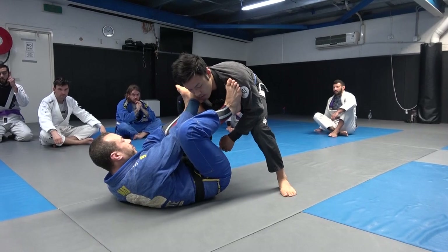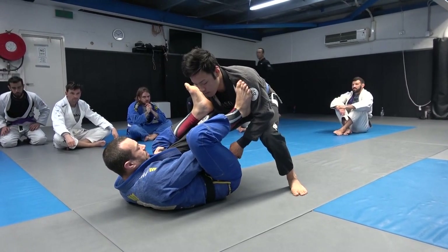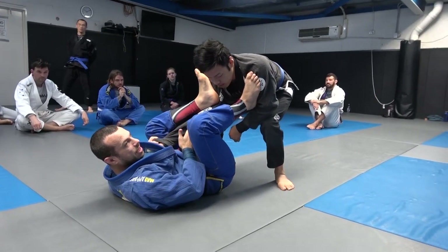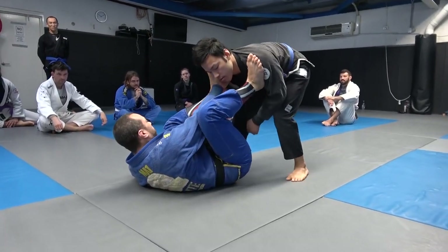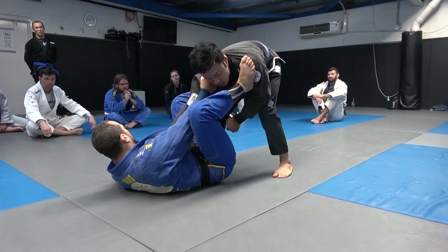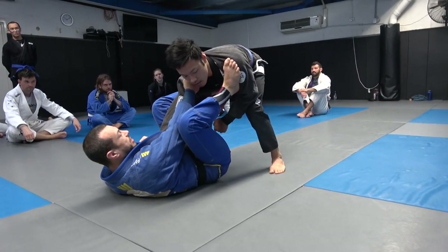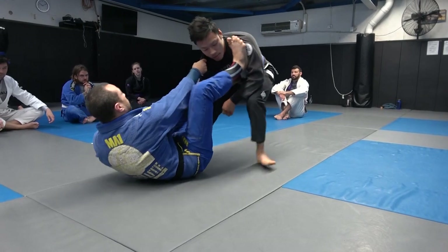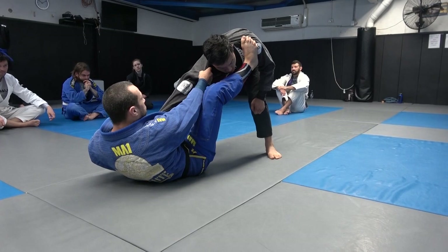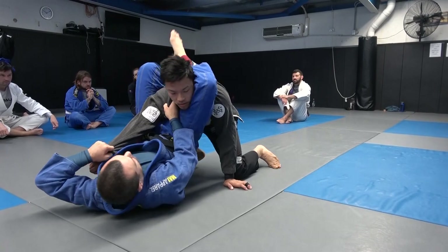The first scenario: we're assuming that he has left a little gap between his knee and his elbow. My left foot can now shoot through and get into the hip. With a good ability to keep his posture broken — pushing with my legs and pulling back with my arms — his elbow stays disconnected from his knee, and I can start shooting up towards the triangle.